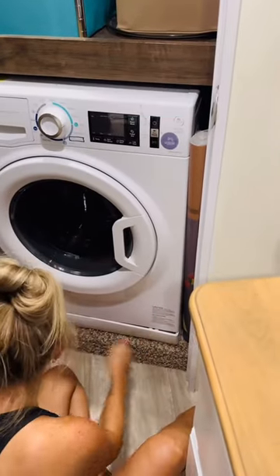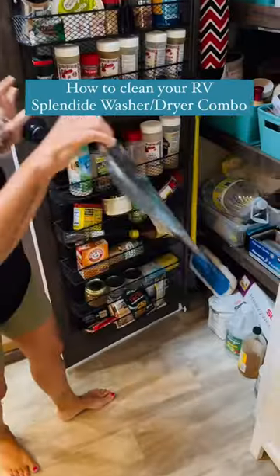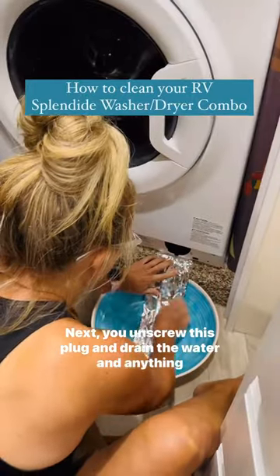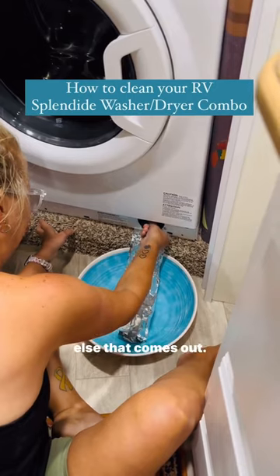If you have a front load washer and dryer, about once every six months you need to clean it. Pop this bottom cover off and make a funnel out of foil. Next, unscrew this plug and drain the water and anything else that comes out.